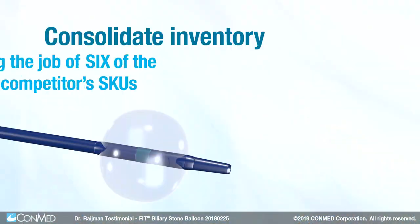Let's say you are removing ten stones and on the ninth stone the balloon bursts — now you have to use a new balloon because air cannot hold it. But if you use Fit, you can still finish the procedure because you can control saline inside the balloon.